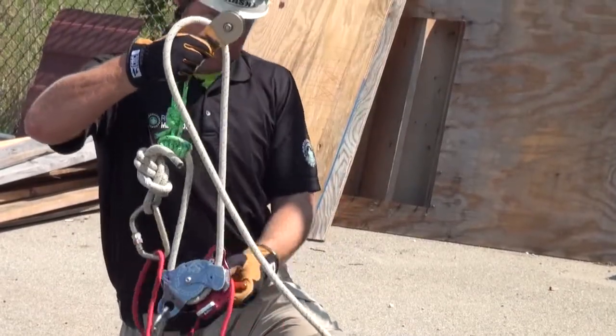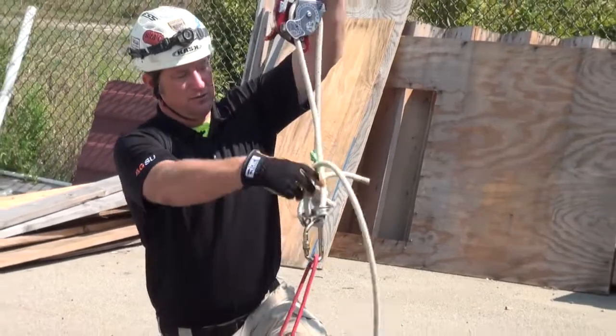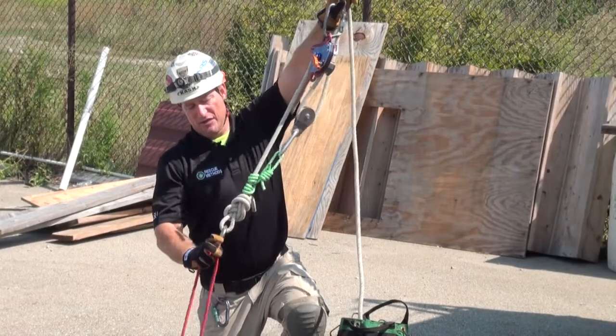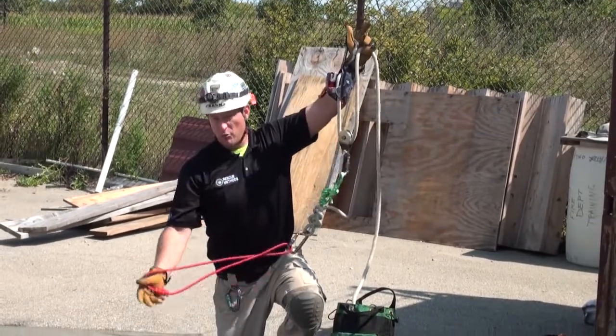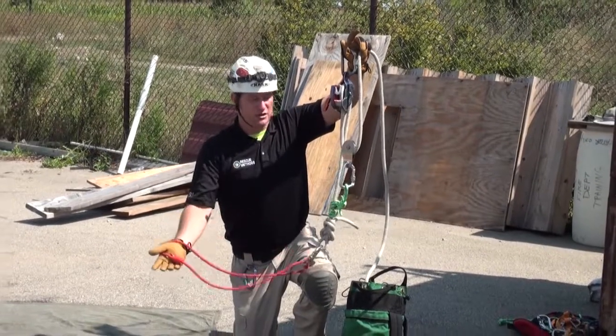You can see in this application we're utilizing an MPD in which we've rigged a three-to-one z-drag, with the end of the hauling rope having a figure eight on a bight in it, with an appropriate rated or design-loaded carabiner, and prussics capable of capturing the tension line and producing a short haul.